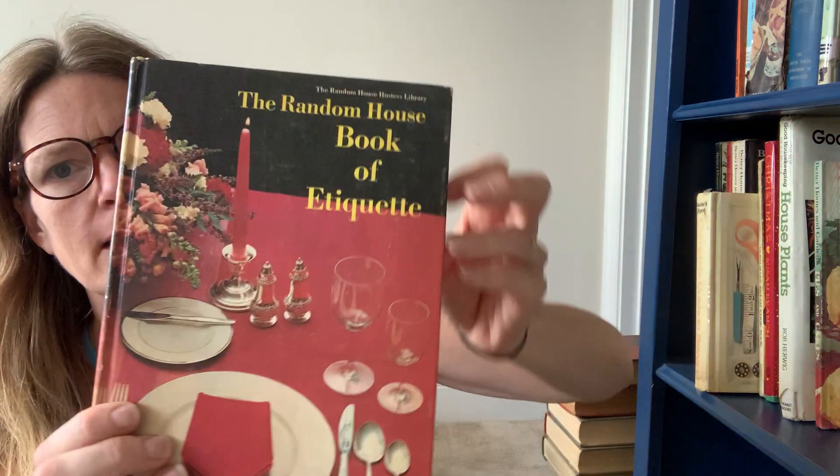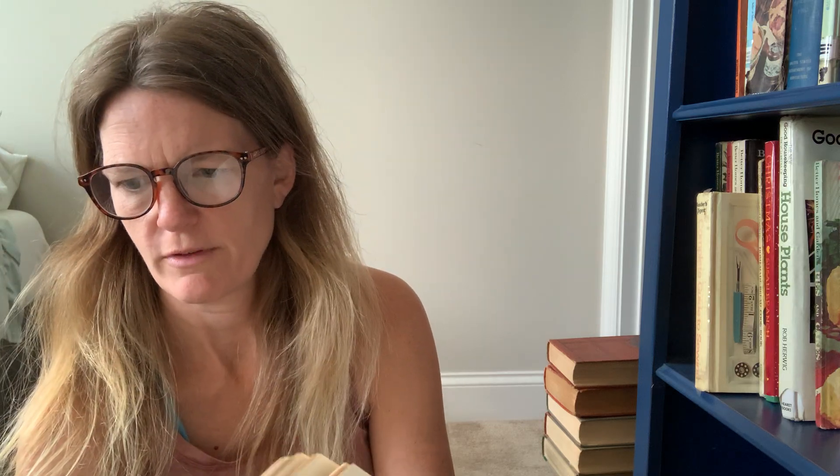The rest are here on the bookshelf. This is the Random House Book of Etiquette — this is a pretty rare find. Nightclubs, how much to tip people, gum chewing etiquette — don't do it. Wedding plans, Orthodox or conservative Jewish recessional, funerals and mourning, how much you fill up a glass. All kinds of good stuff. Gotta love those etiquette books.